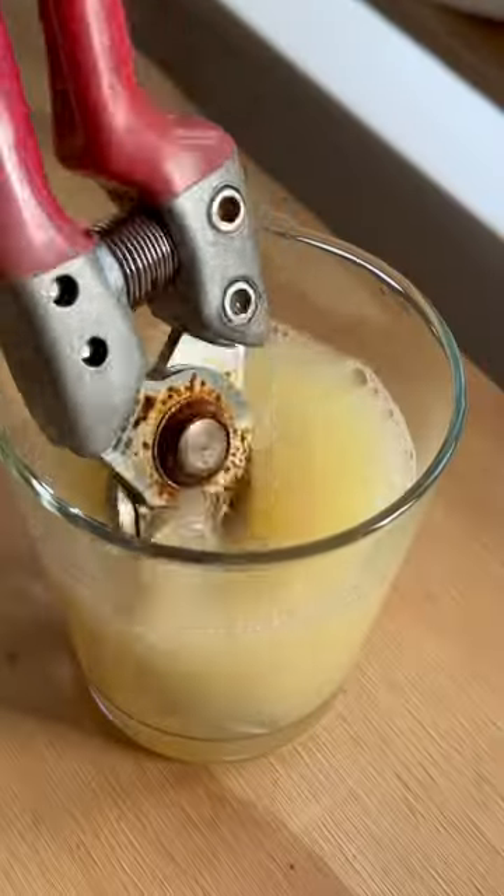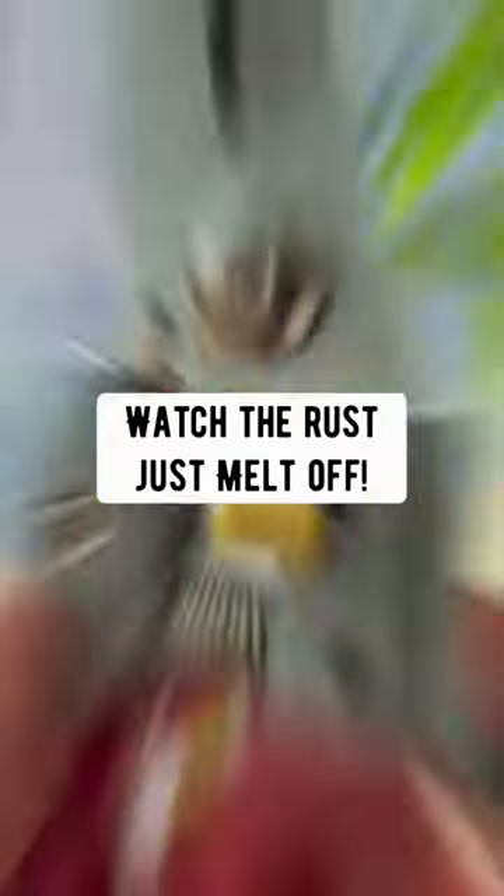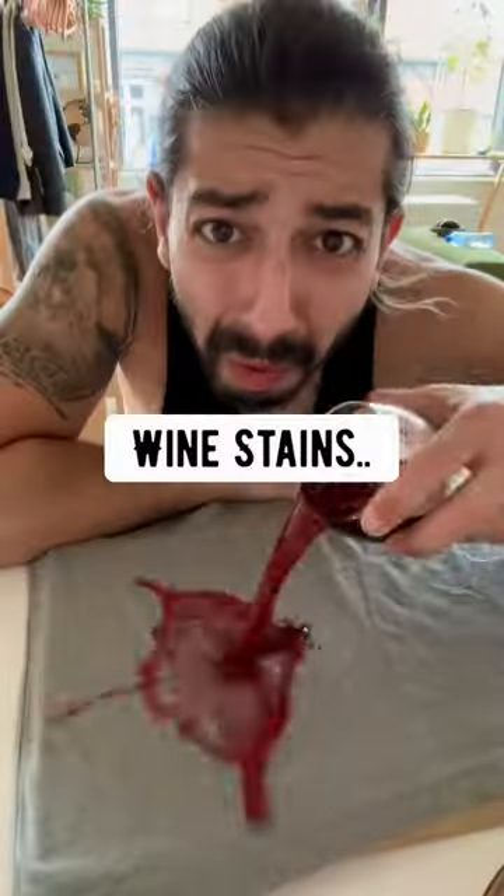Rust. Just soak it in lemon juice and watch the rust just melt off.